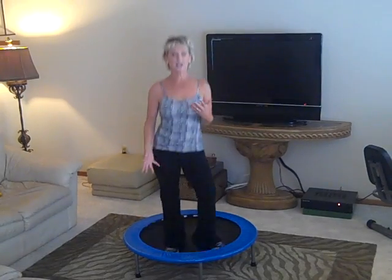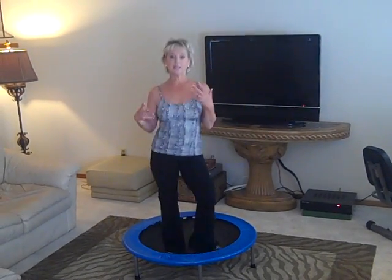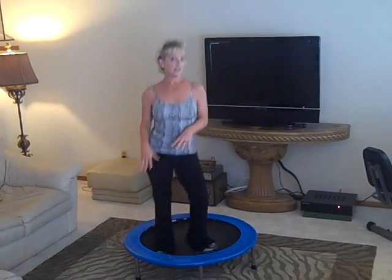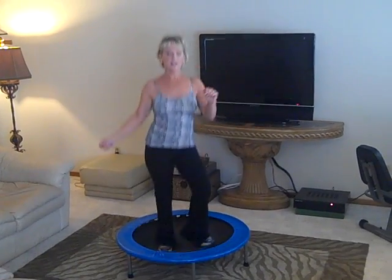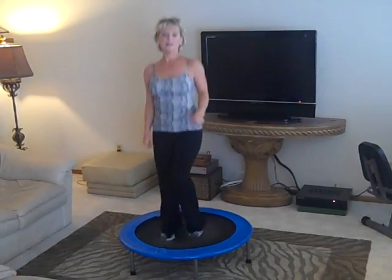One of the other reasons I love this so much is I have cancer — I have lymphoma, which means my lymphatic system was not all there. This is the only exercise I know about that's good for your lymphatic system, so this is something I totally highly recommend.